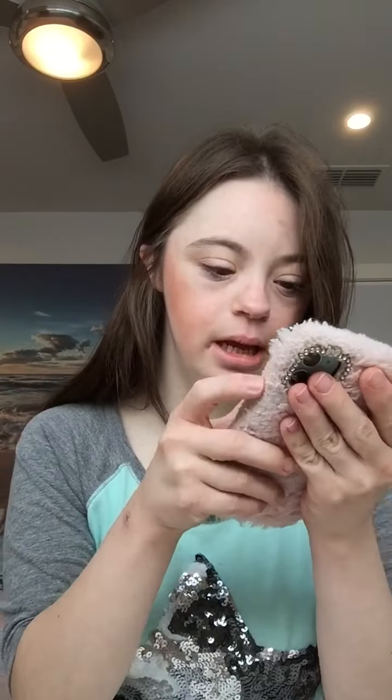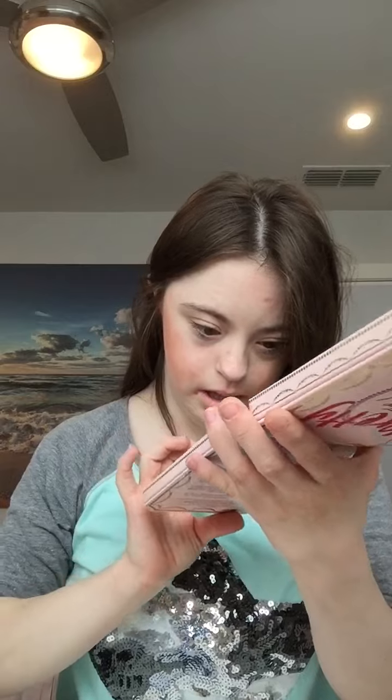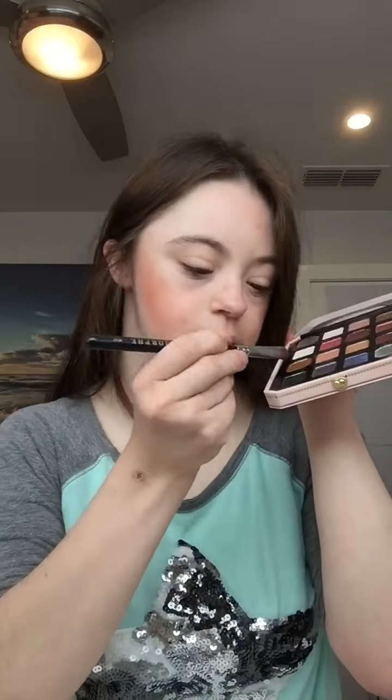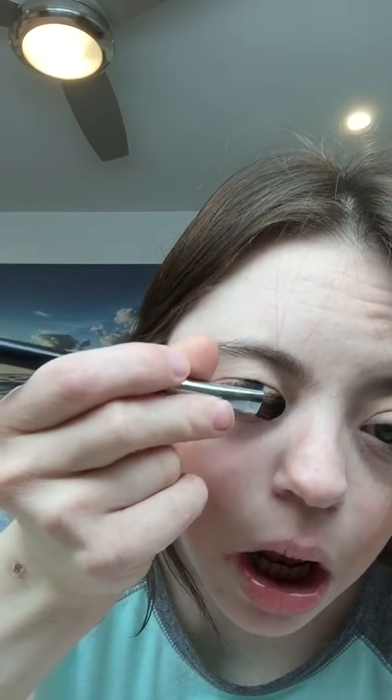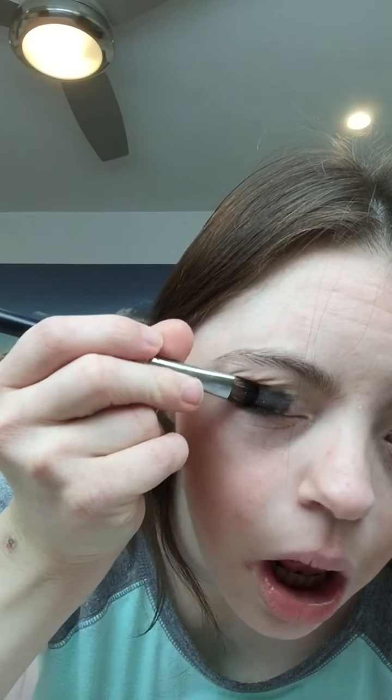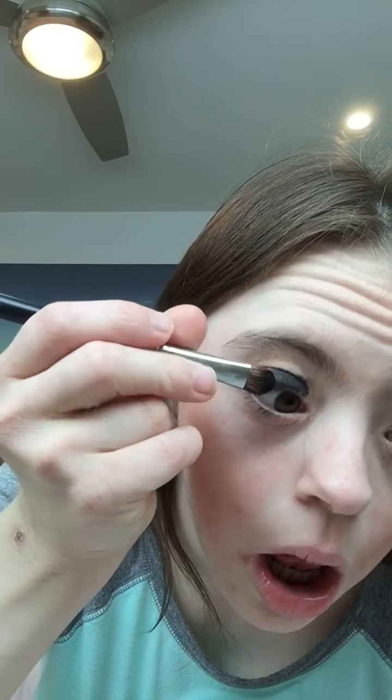Now I can do eyeshadow. In this show, she has like a kind of black shade and a kind of maroon shade on her crease. So I'm going to use this black shade from the 50 Rich palette and I'm going to apply it onto my lid. I'm going to do the same thing on the other side.